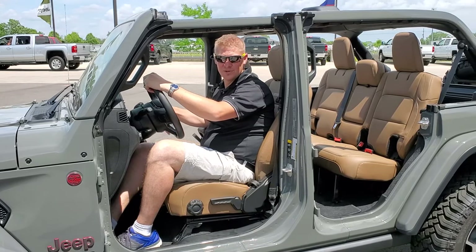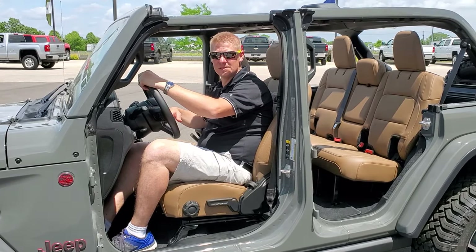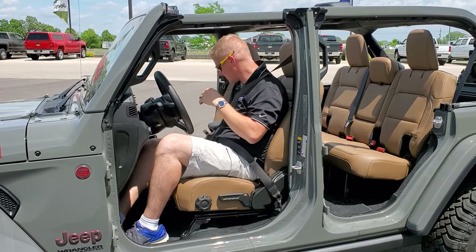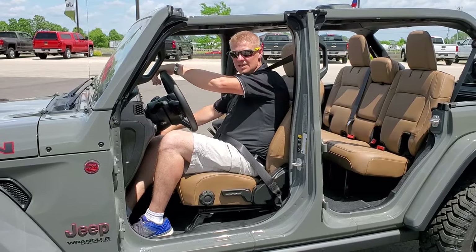Now that we've got our top and our doors off, it's time to take this thing for a spin. And as always, buckle your seat belt. Let's go for a ride.